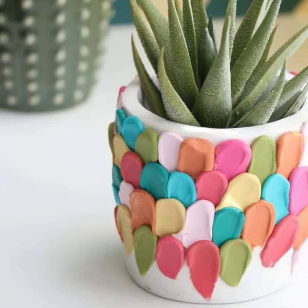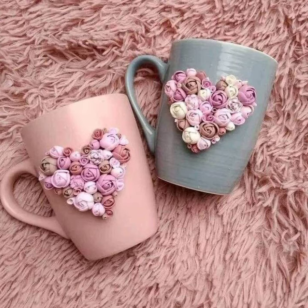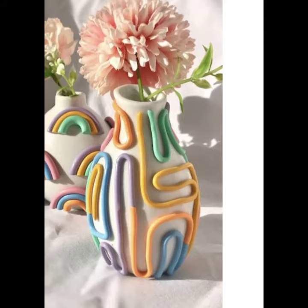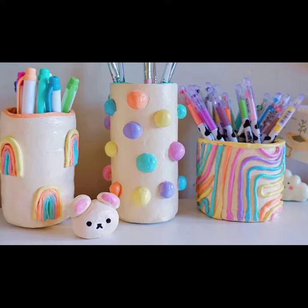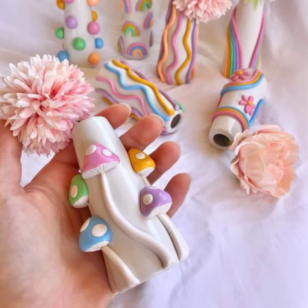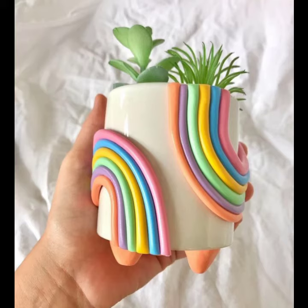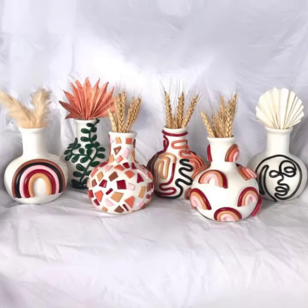Flowers are another popular choice — you can make realistic flowers or abstract flowers. Food is a fun and creative way to decorate your cup; you can make cupcakes, ice cream, corn, or even pizzas on your mug. Letters and words are a great way to personalize your cup — you can write your name, a quotation, or even a message to someone special.